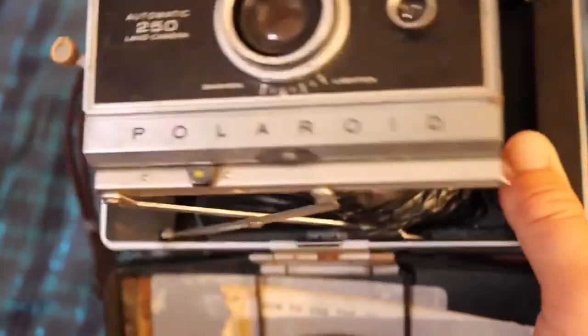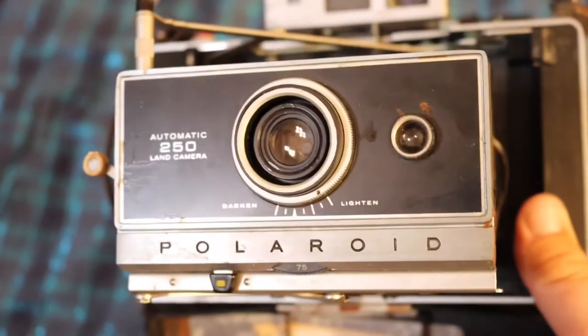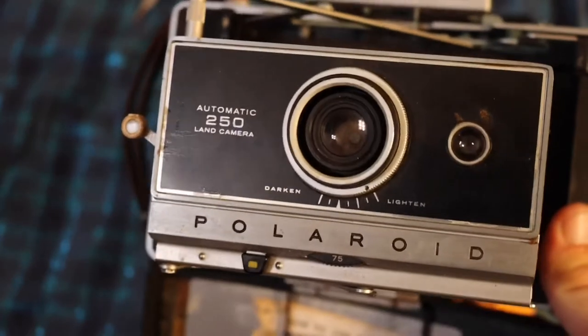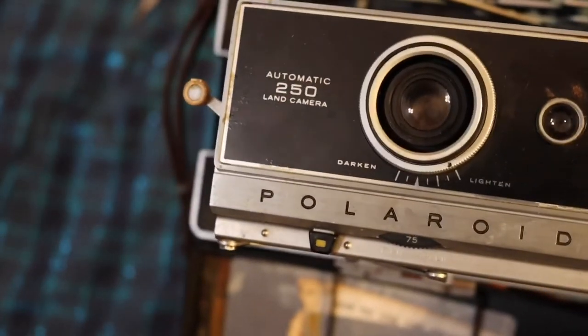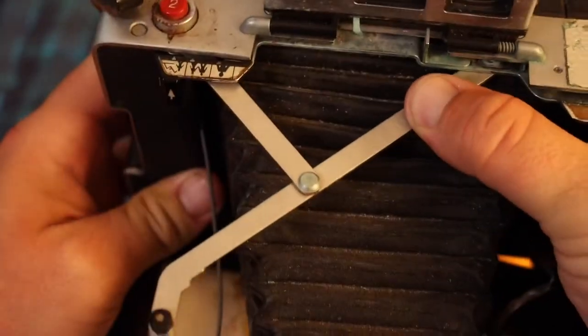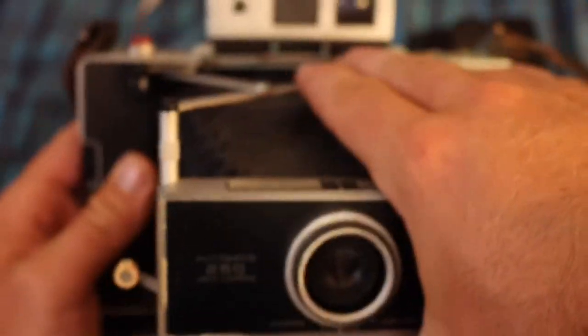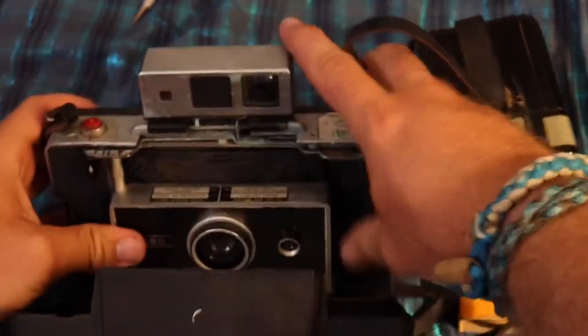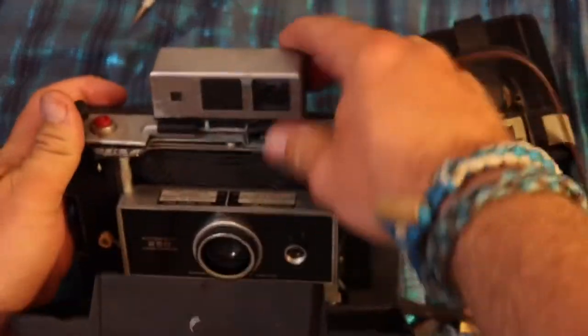It's pretty cool looking but I don't know if it will function or how to get it to function, so I'm not going to put too much energy into it. The bellows are kind of broken right here so it's going to be a display camera for me. To close it, you press right here, put the viewfinder down, and there's the camera.